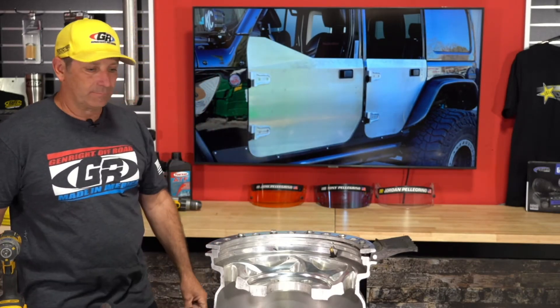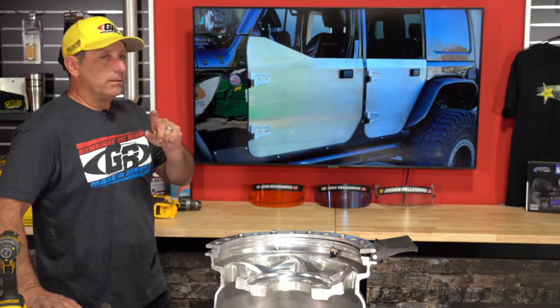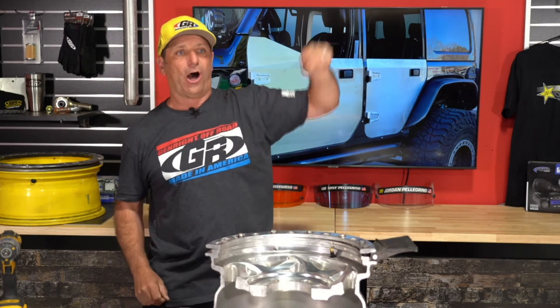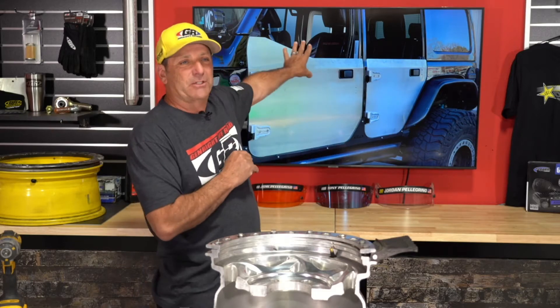Derek Smith noticed the rear door looks a skosh taller than the rest of the tub — is that an optical illusion? It is an optical illusion. The top of the door extends down over the bed top lip, so it's actually exactly the same height as the bed top lip. These pictures came just two days ago, and trust me, my Jeep will probably never have a top on it, so it'll always look this way.